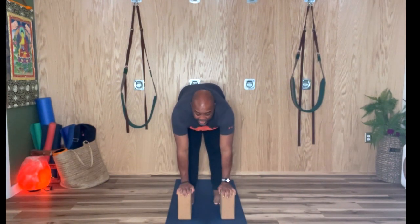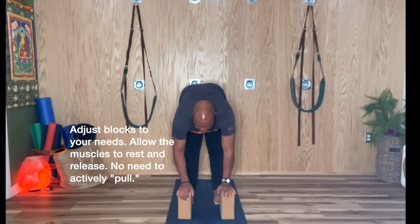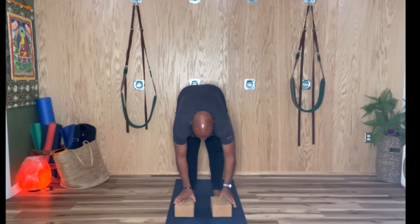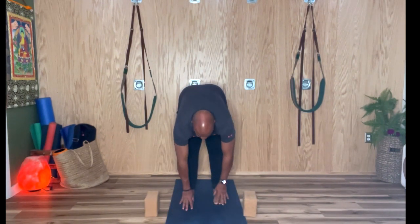If you're really tight, you can place your hands on the blocks at various levels — you can be high, sort of medium, and of course low. But as your body opens up, you can just release to the ground.